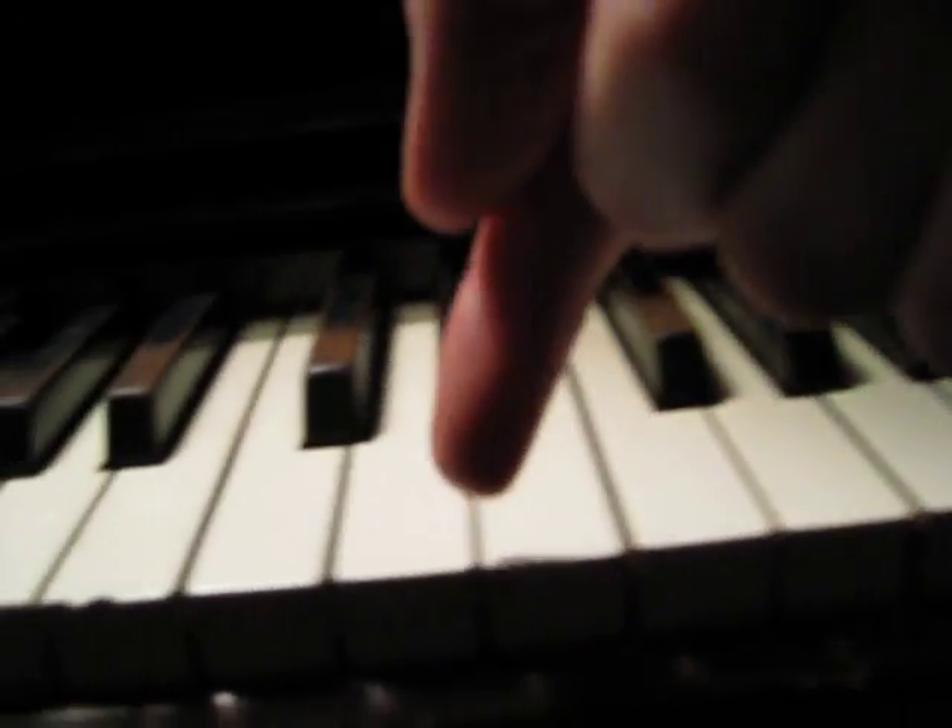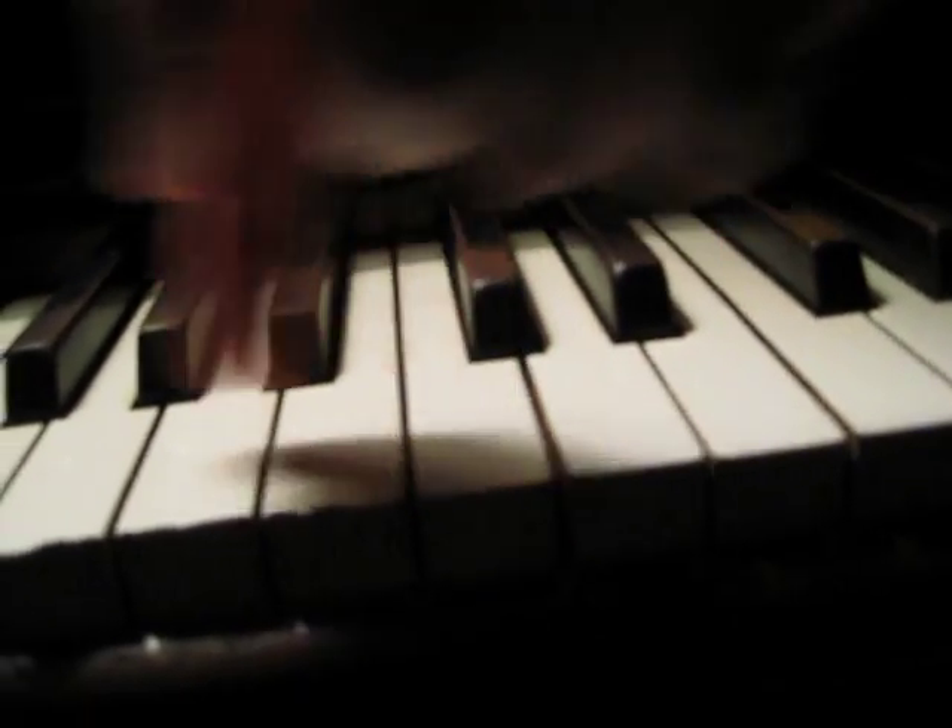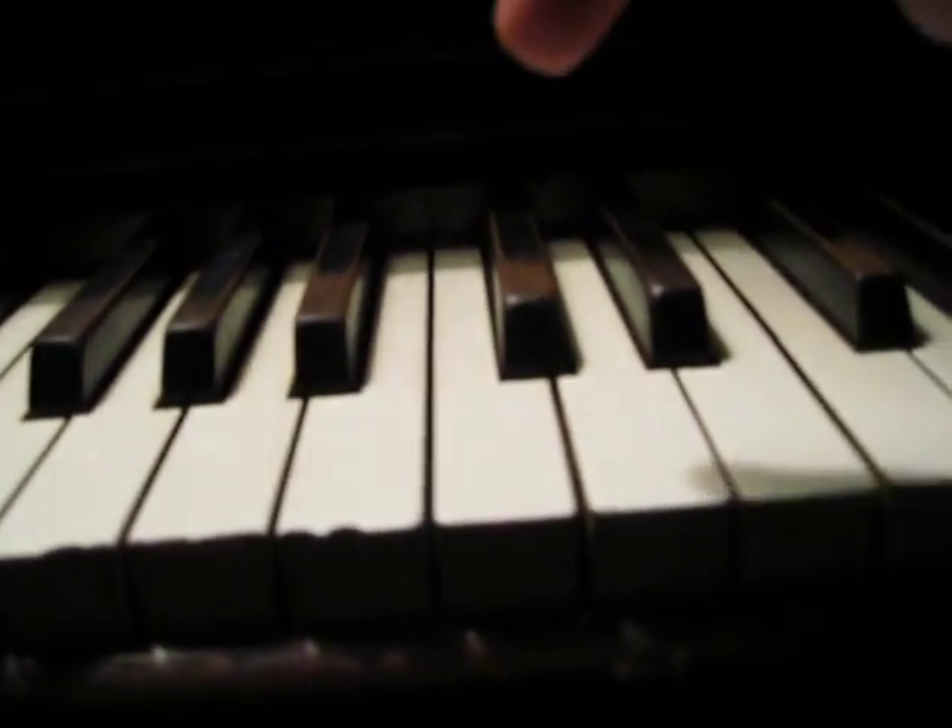And you don't have to be exact as to where you arrive. Like say you're going to this note, you can go, and then laying on it. And that's a glissando.